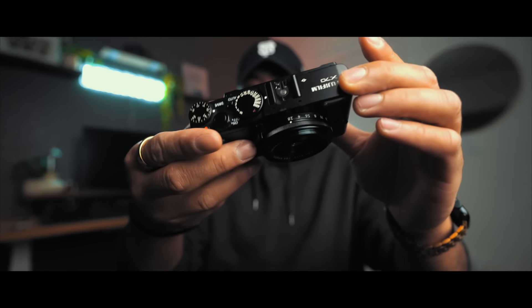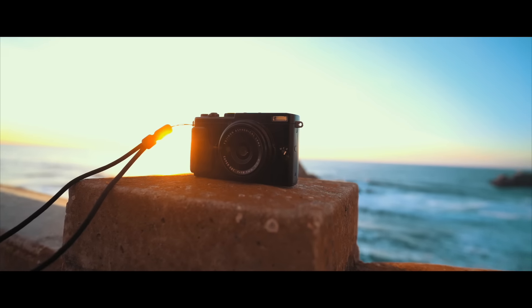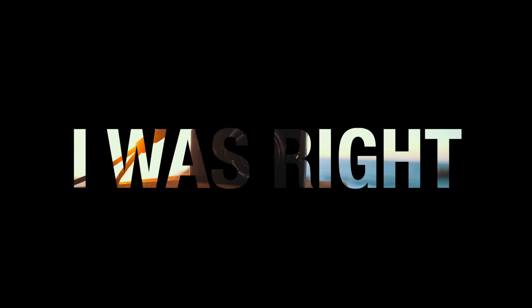My friend Tony let me borrow his for a week, and after shooting with it for a while, it was very clear to me — I was right about the Fuji X70.